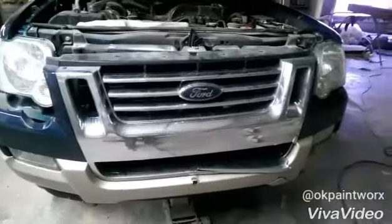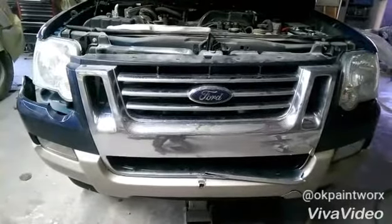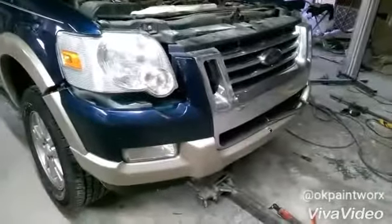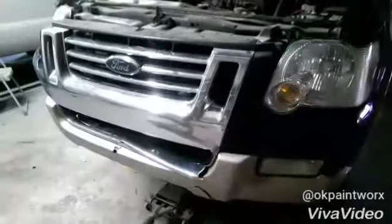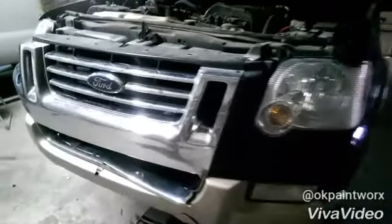Hello again, it's DIY Auto Body and this is Chris. I've got here this 2008 Ford Explorer and I'm going to give you an idea today of how to remove the front bumper cover. It's not that difficult, but for everybody that wants to maybe do their own repair or change out a bumper, you can easily do this — let me show you how it's done.